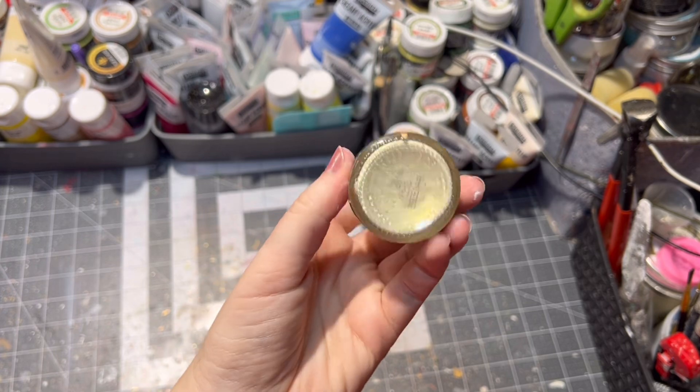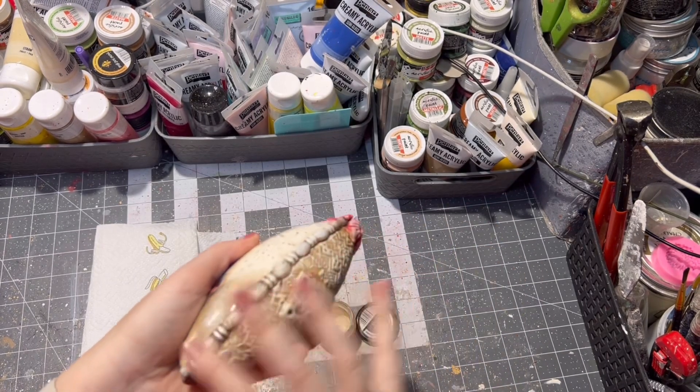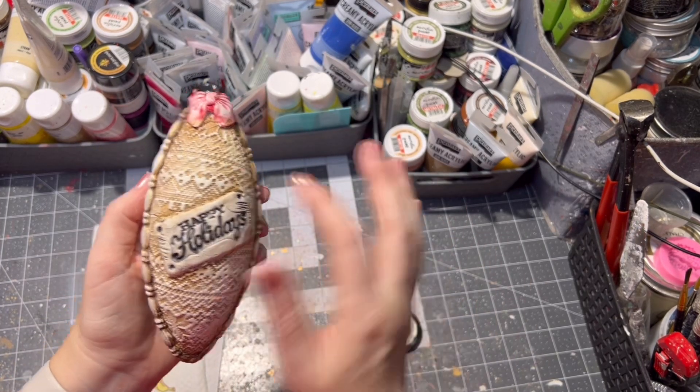For a little bit of shimmer, I am applying small amounts of wax paste onto the clay part of the ornament.